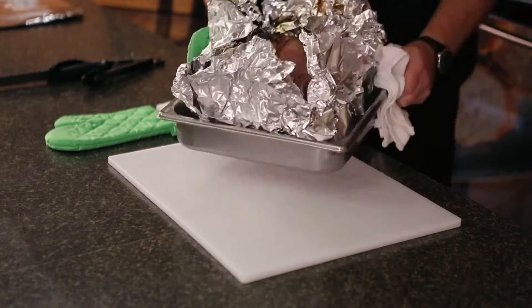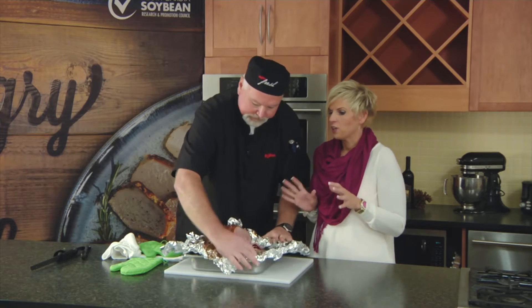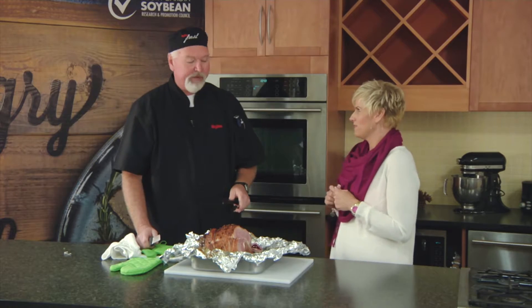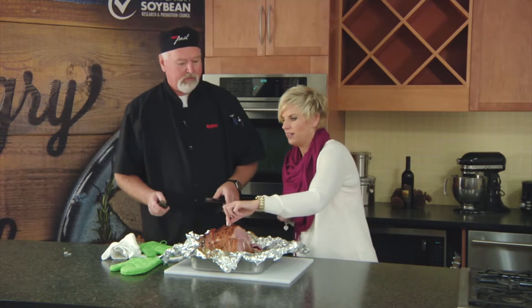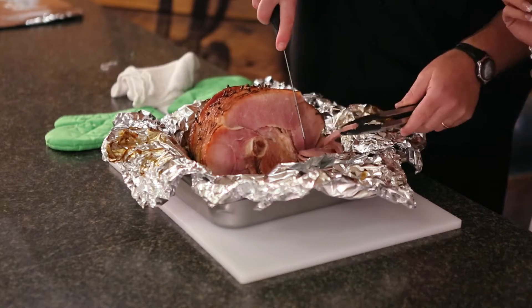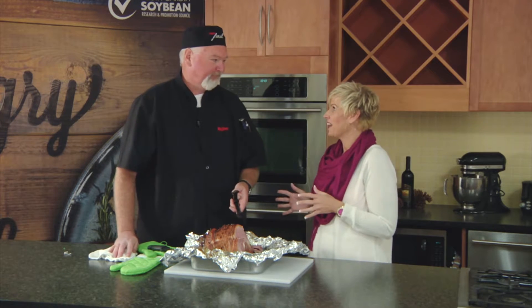That ham's been in the oven about three hours — should we check and see if it's ready? It smells amazing. It's been in there for three hours; I uncovered it for the last hour. It's got a nice caramelized texture on the outside, but it looks juicy on the inside. Could I try a piece? It looks fantastic. It is so juicy. It's sweet, it's savory — it's everything you could want in a holiday ham. Scott, you've outdone yourself. It's fantastic.